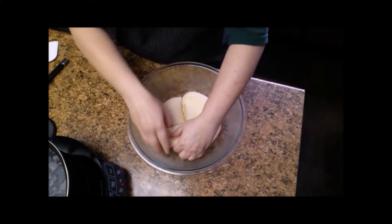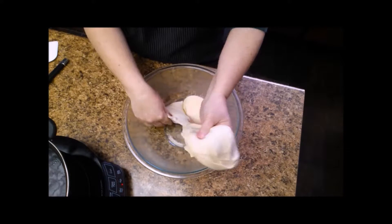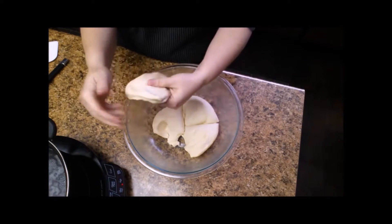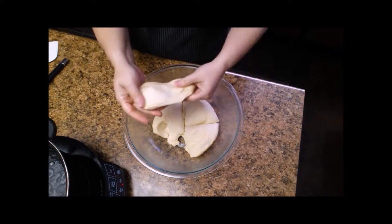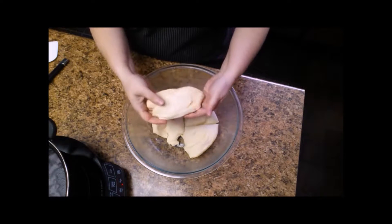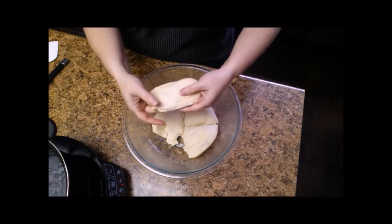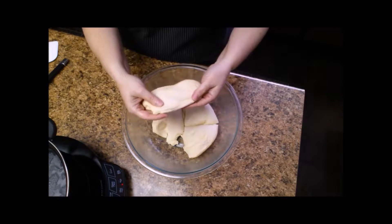Now I'm going to take each section and just form it into a rough sandwich roll shape, about like that. Then I'm going to add this to the boiling water that has the baking soda in it and allow it to cook about 20 to 30 seconds on each side. Then I want to remove it and set it on a wire rack, or a plate lined with paper towels will be fine.